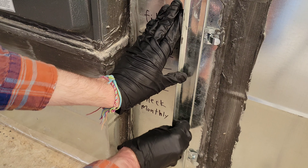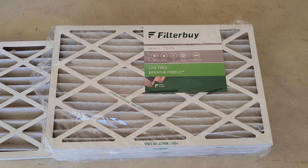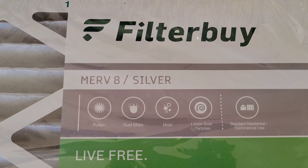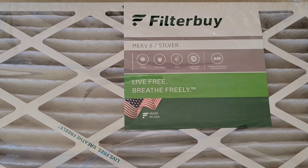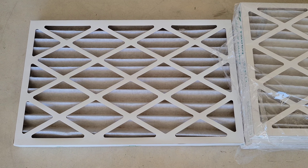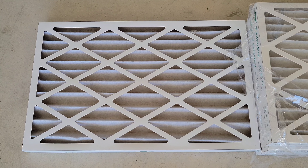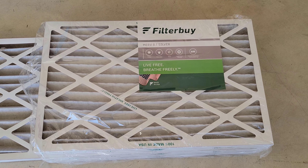In my opinion these have been great furnace filters for the money. We've been using them for around a couple of years now and they've worked great for us. Depending on your particular needs you can decide which MERV rating you want if you go with these filters. It is important to check your furnace filter regularly and replace it as needed — doing that will help your furnace run the way it should and help the air inside your house be as clean as it can be.